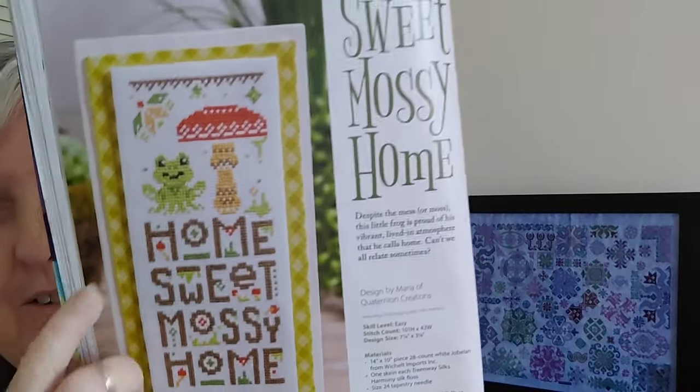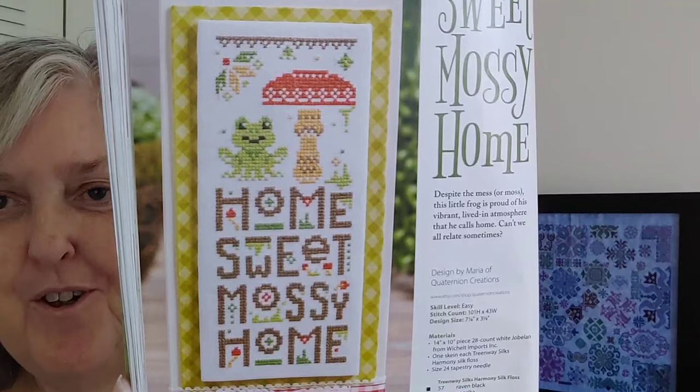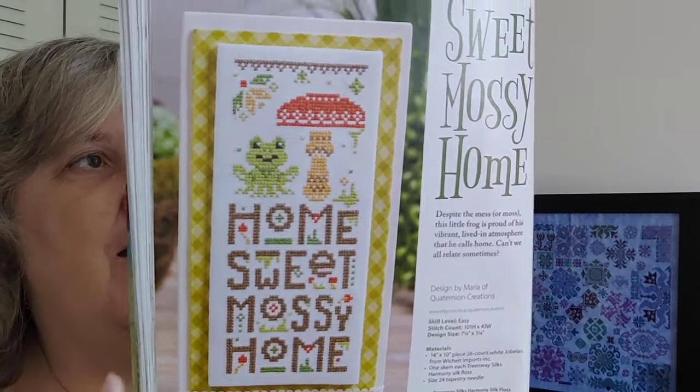And then there's one I thought of for Amy — Amy loves toads. It's called Home Sweet Mossy Home by Quaternion Creations, a little sampler featuring a frog. It's 101 by 43. I thought that was really cute.